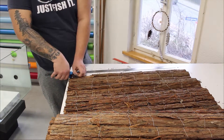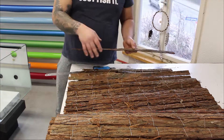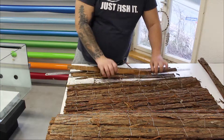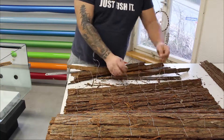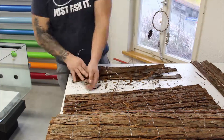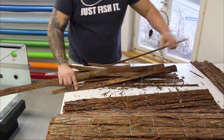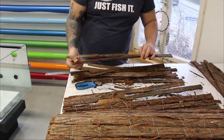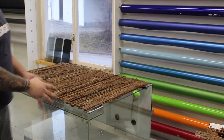In this vivarium we just used simple bark fencing for the background, which you can get at your hardware store. We used silicone to apply it to the vivarium. You could just use the fence as it is, but I recommend removing all the metal wiring from it first, because if you leave the wire in there the animals can get stuck and hurt themselves.